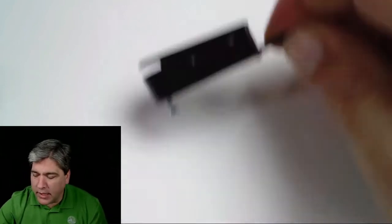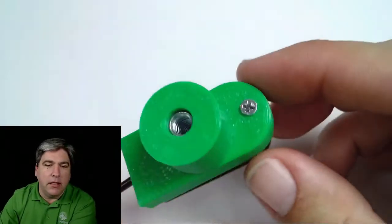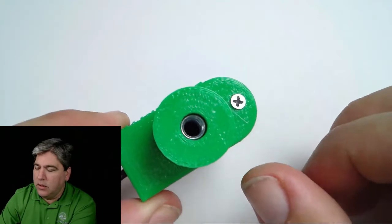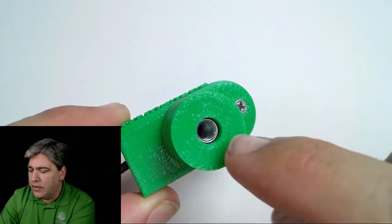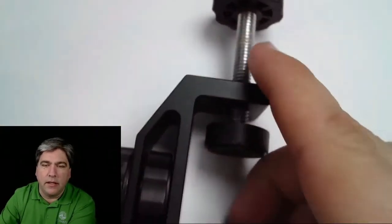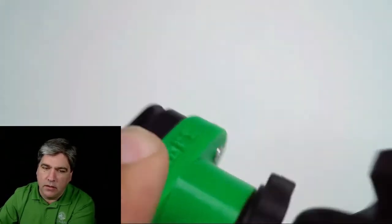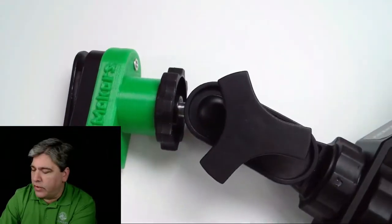Our solution has been to put a 1/4-20 socket on the back side of this switch. A 1/4-20 socket is a standard camera mount — if you've ever used a digital SLR or even a pocket camera, this is the same socket that goes on that. Therefore, you can take anything like this inexpensive $10 bracket and simply screw it in here, and now you've got a very inexpensive, solid bracket-mounted switch for very little money.